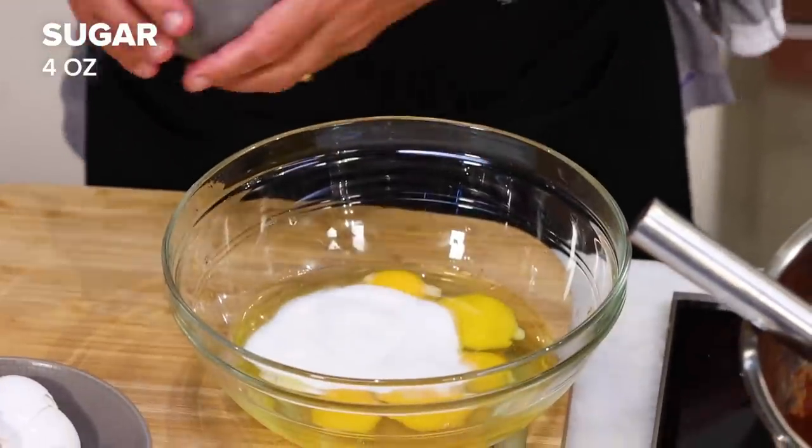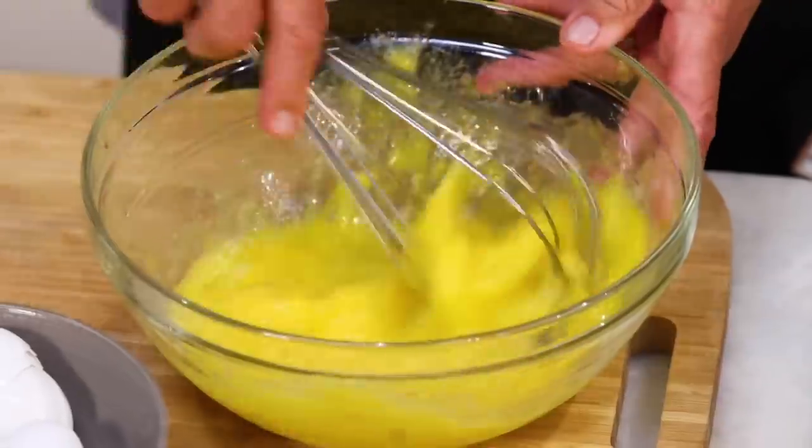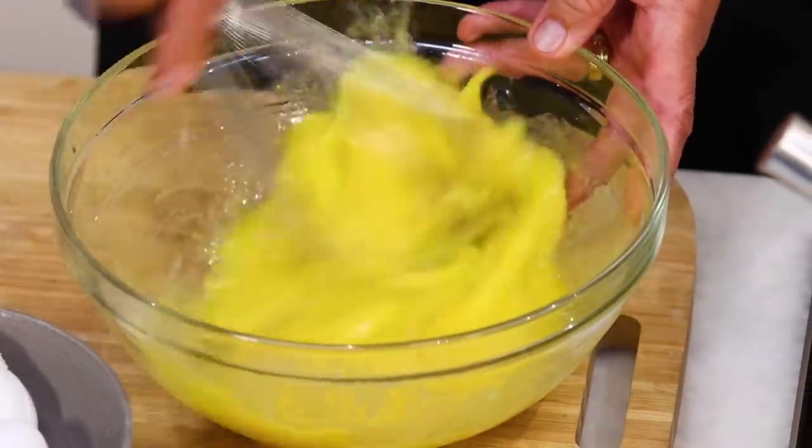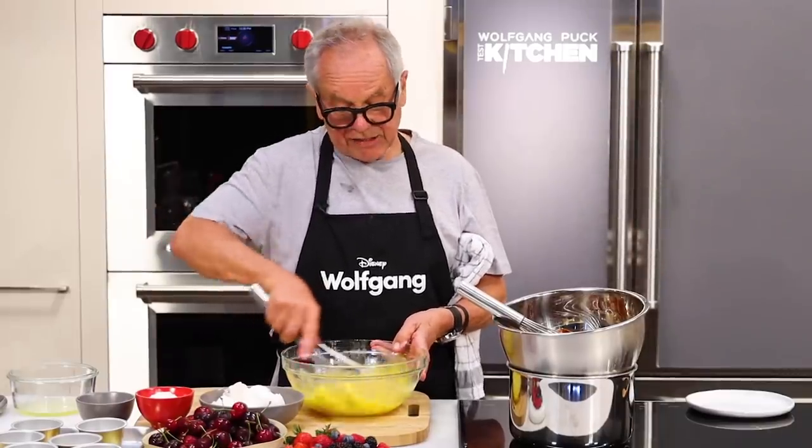I'm going to whisk it with a hand mixer — this is a hand mixer. You can also use a stand mixer. It doesn't have to be really fluffy. All you want to do is be sure that the sugar has melted into the eggs.